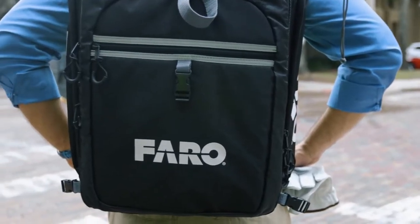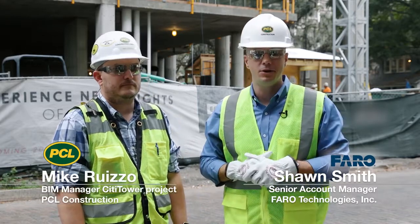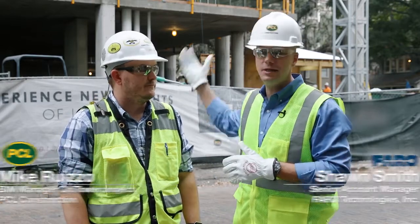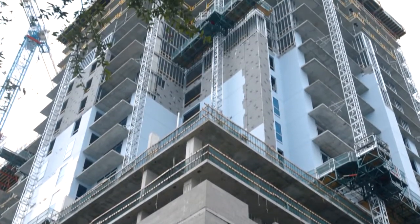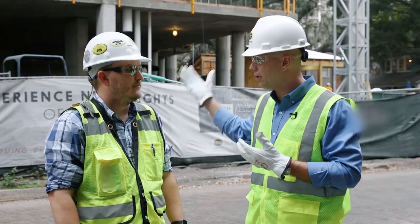Hi, I'm Sean Smith with Ferro Technologies. I'm a Senior Laser Scanner Account Manager here today with Mike Ruizzo, BIM Manager with PCL Construction, on-site at the new City Tower construction project that you see behind us. Earlier today you were telling me as we were walking down here some of the benefits of utilizing the Ferro Laser Scanner that you and PCL saw early on in the build-out of this project.